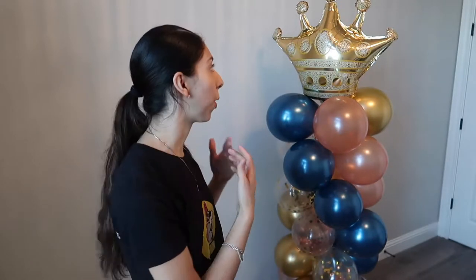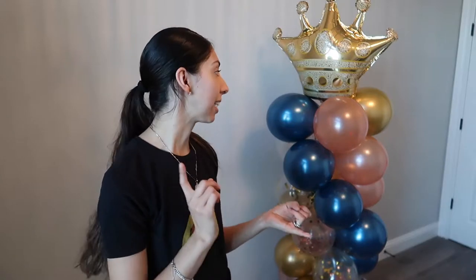Hey guys, welcome back to my channel. If you're new here, hello and welcome. My name is Marlene and today I am sharing how I make this spiral balloon tower.